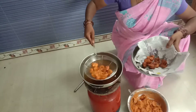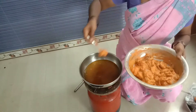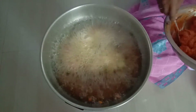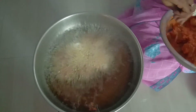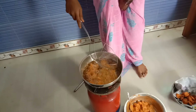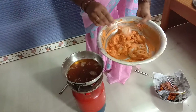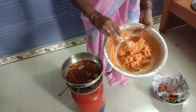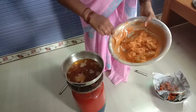Just mix it together. Mix 3-5 spoons of the sauce, add 2 spoons of the sauce, and add it all in.